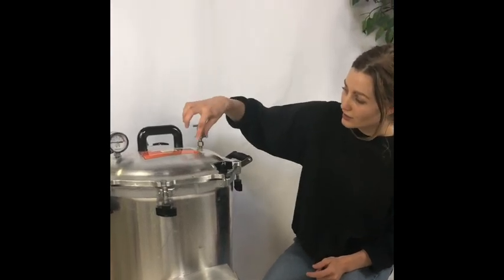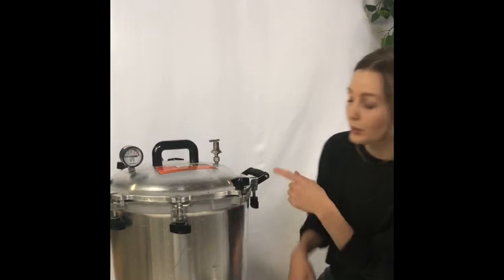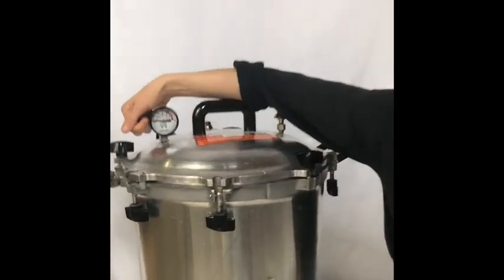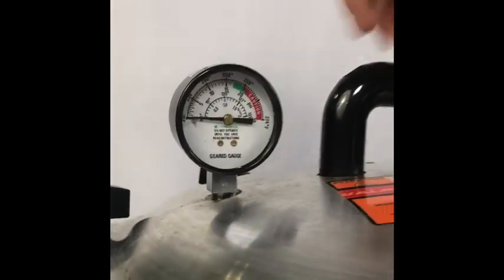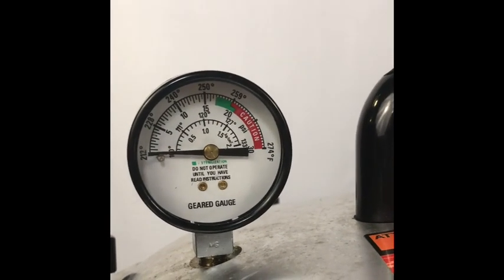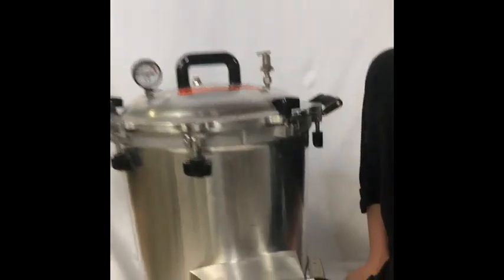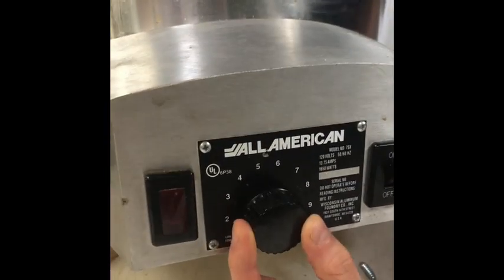When you are releasing the steam, it's pretty loud and hissy and a bit scary, but fear not — everything's fine, it's supposed to sound like that. There's also this little skirt over here, so all the water that comes out will be pushed down. As long as you use common sense, you're not going to get hurt. The second time you bring it up to pressure — or the first time if you're not doing a purge — you want to wait until this needle gets into where the green and red cross over, which is right about 20. That's where the action happens, and that's what All American recommends.